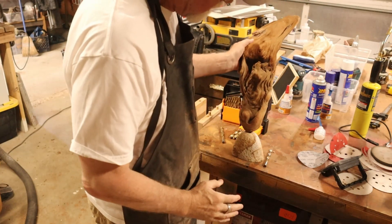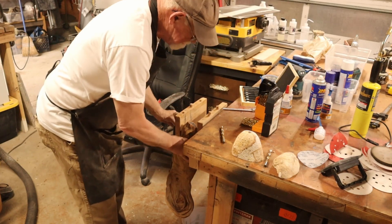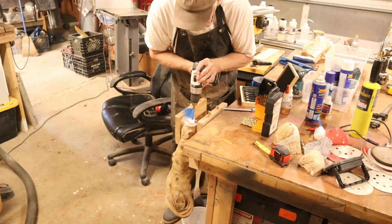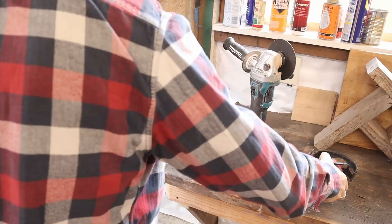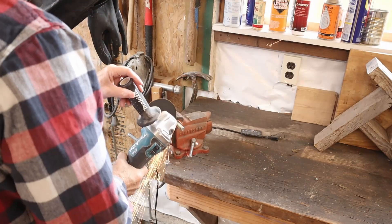The stone's ready — got a hole in the stone. Now I need a hole in the epoxy part of the driftwood. I put a piece of blue tape on so I don't go too deep into where the glass is going to be sitting, then take my grinder and get it off right there.